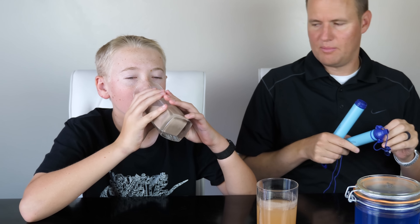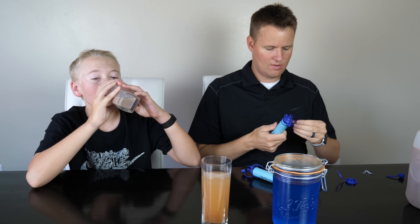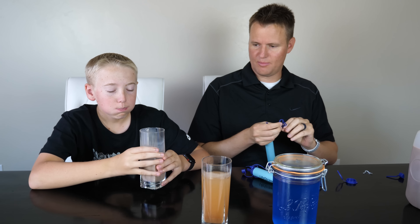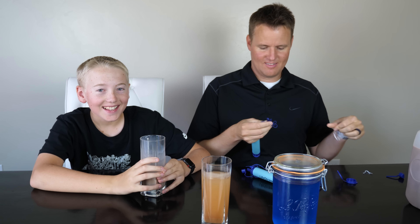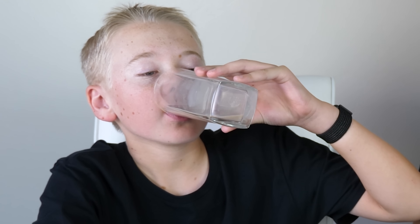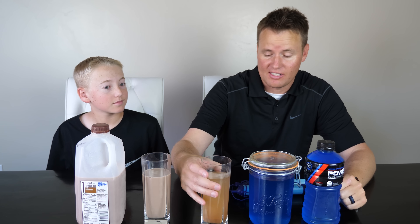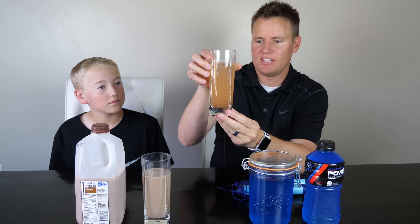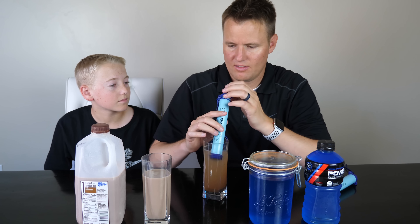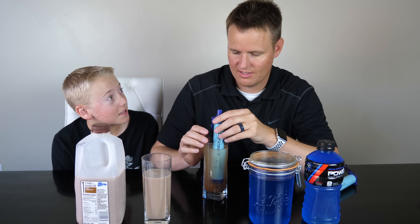Taste that chocolate milk — get a good taste for it. Since we've been sitting here, you can see the bottom of it; the sand is starting to settle at the bottom. Look at all that sand! I'm scared to do it. Yeah, you should be.